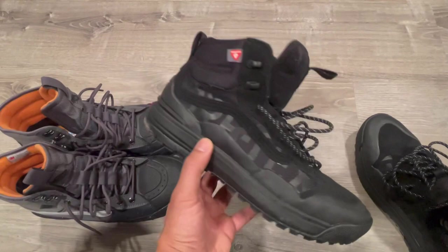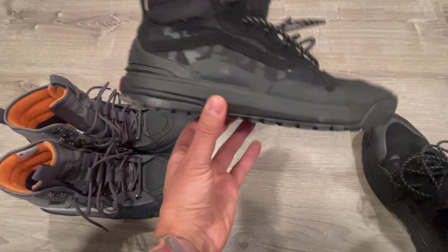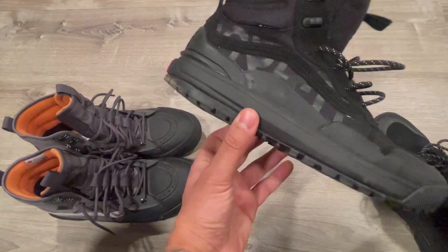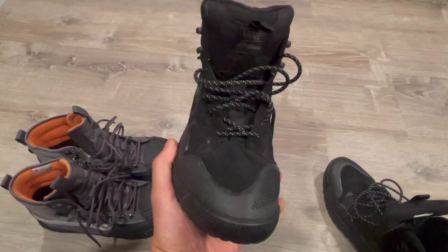For sizing purposes, I'm a 10 and a half in New Balance. In Yeezys, I go size 11 for most of them, with the exception of the Quantums and a couple other joints where I have to get a different size. But for the most part, size 11 in Yeezys. Everything else — 10 and a half: Nikes, 10 and a half; Adidas, 10 and a half. Depending on the model.